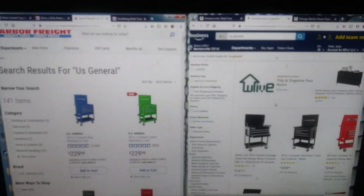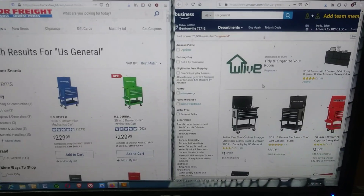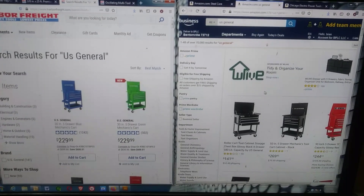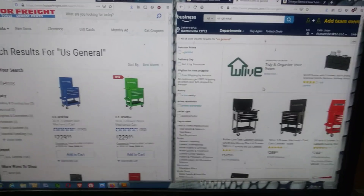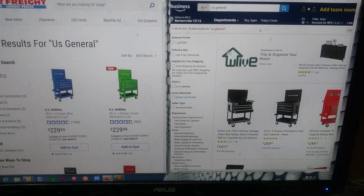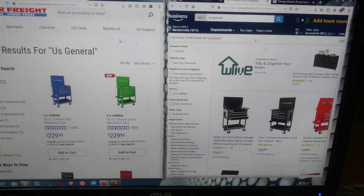Joe Smith just recently discovered this and wanted to tell you guys about it, so maybe save you some money on your next Harbor Freight tool purchase — without even having to leave the house. You might be able to find it cheaper on Amazon, so do some research and compare. Joe Smith signing out.